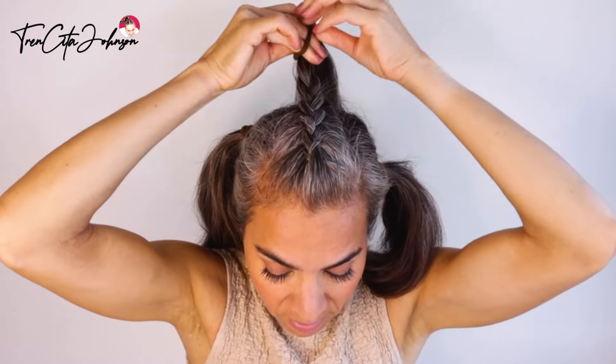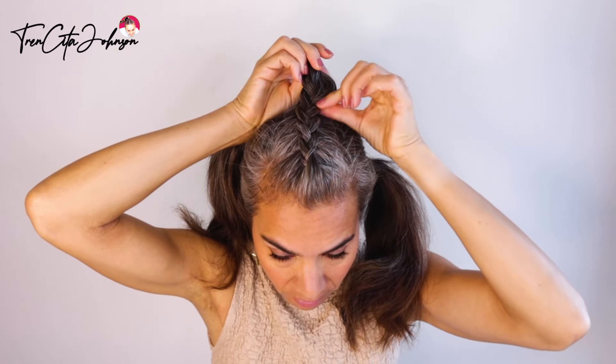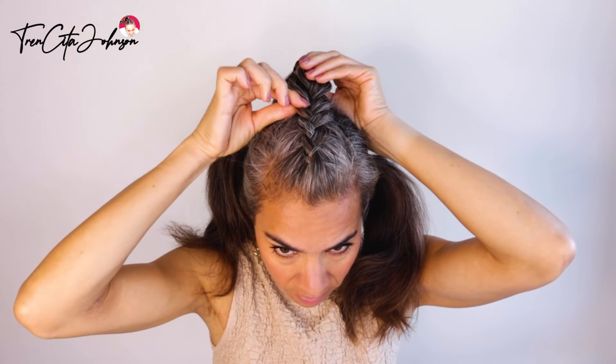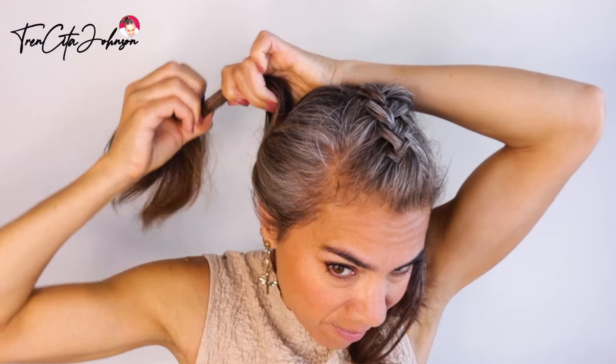I'm not braiding until the very end, just about an inch more. Then I'm taking some hairspray before I pull out the outer edges to make the braid wider. Gently pull — don't over pull. This was the first one, now comes number two.